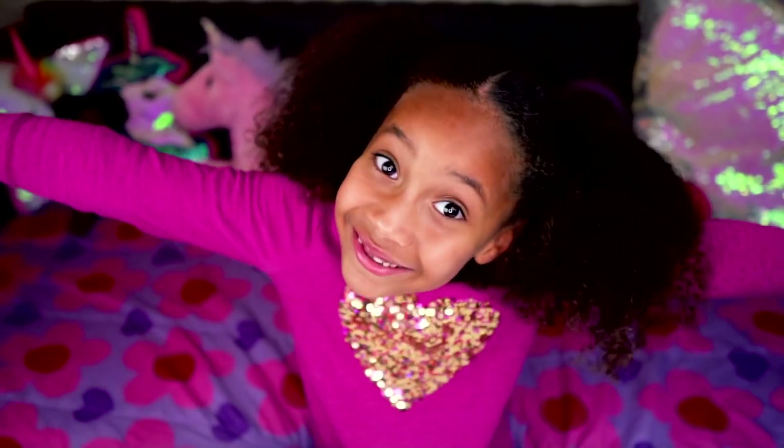That's me. Hey Sunshines. I'm Callie Soleil. And today we're going to be unboxing Orbeez Wow World.